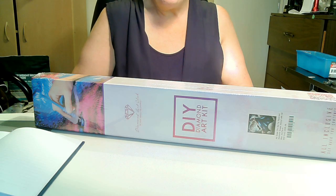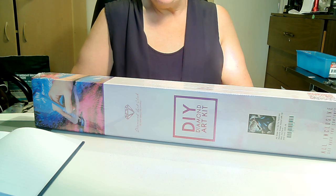Hello, everyone, and welcome back to the review. My name is Janae, and this is part two of the Diamond Art Club unboxing. So before we get started, we're going to pause briefly for this intro, and we'll be right back.